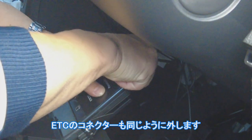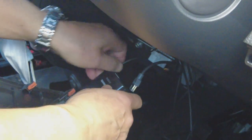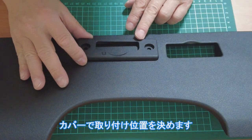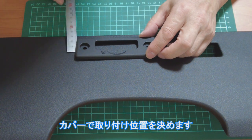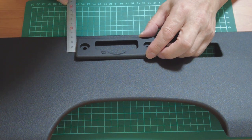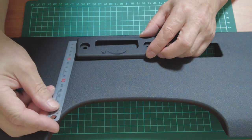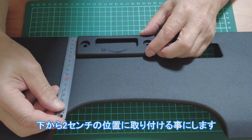ETCのコネクタも同じように外します。カバーで取り付け位置を決めます。下から2センチの位置に取り付けることにします。